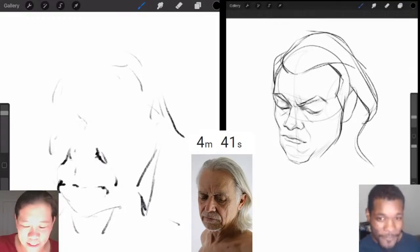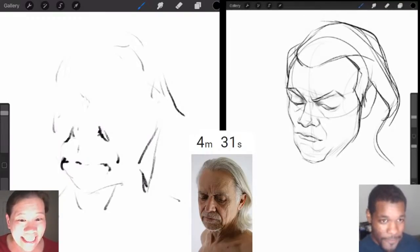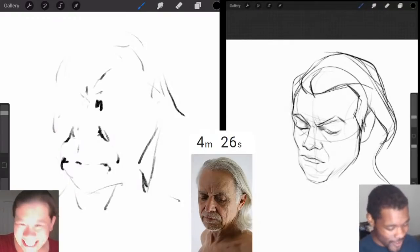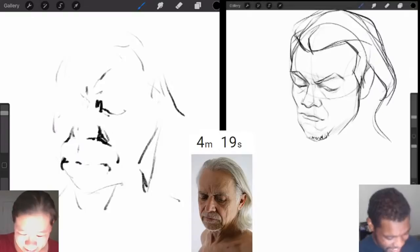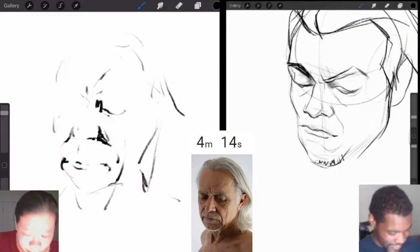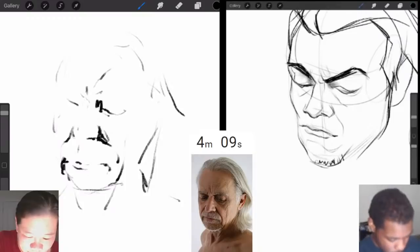I just committed a cardinal sin — I'm always telling people that the top portrait mistake is don't start with the eyes, nose, and mouth, and I just went and did it. I see what you mean about the pressure thing — using physical pressure is way easier than changing brushes all the time. The iPad is so good at this. Remember how I mentioned Photoshop is a photo app turned drawing app? Procreate is specifically meant for artists.